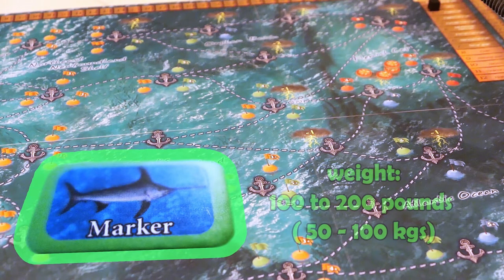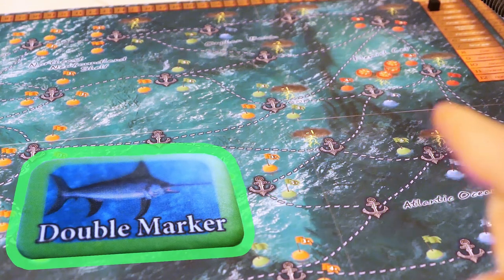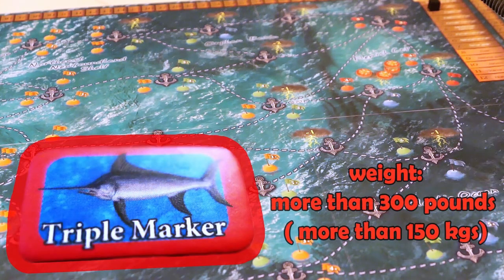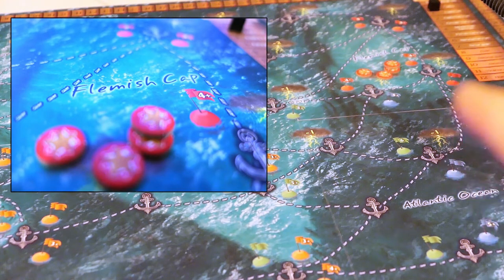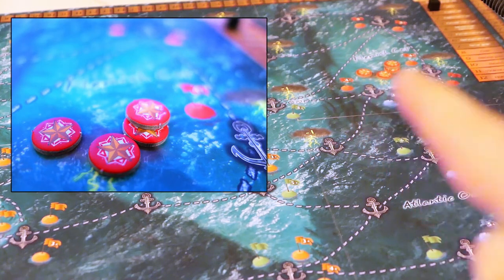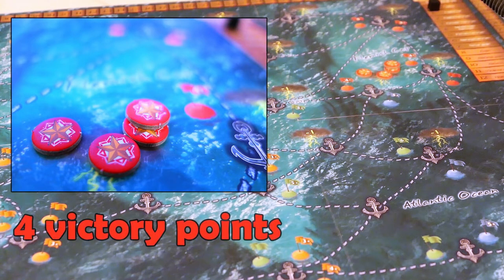The red buoys over there are situated in this remote region of the board called the Flemish Cup. If you get there and stop on one of these buoys to cast the line and try to catch some swordfish, you're going to get almost always the triple marker, which is the best quality of swordfish you can get fishing anywhere in the world. The triple marker is a big fat swordfish that's going to fetch you a big price when you sell it back to the port. And the first time you go there, you're also going to be awarded one of these red tokens, which is going to be clipped to the captain's shirt as a badge of honor, and it's going to be worth four points at the end of the game. But you can only claim one of those tokens as long as they are still available.